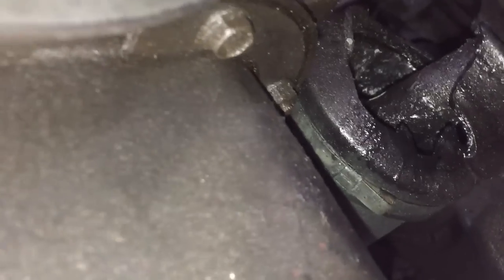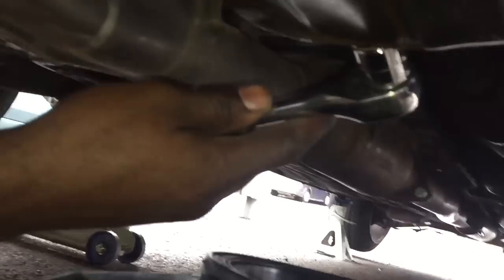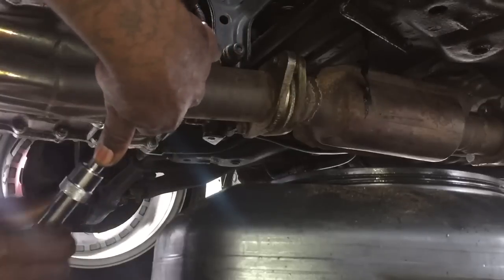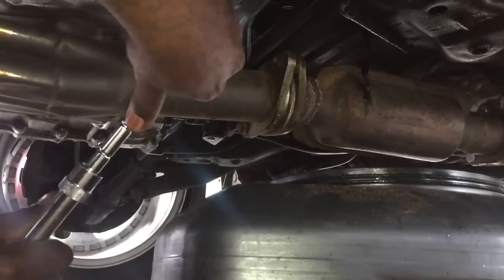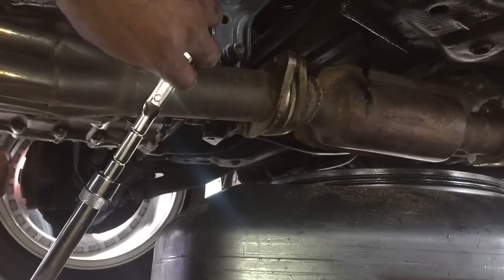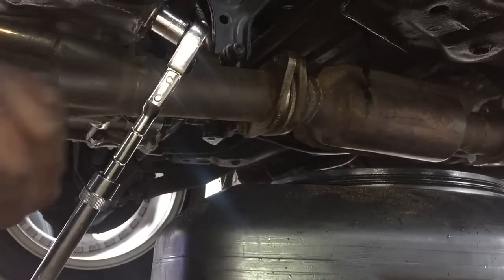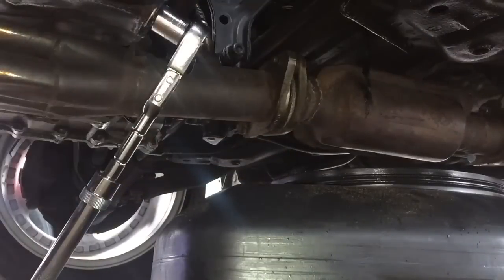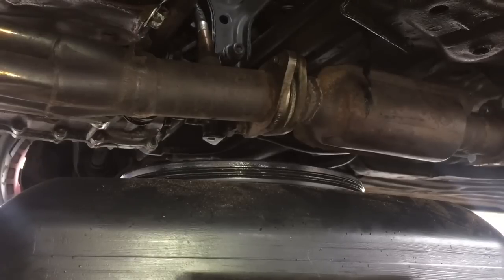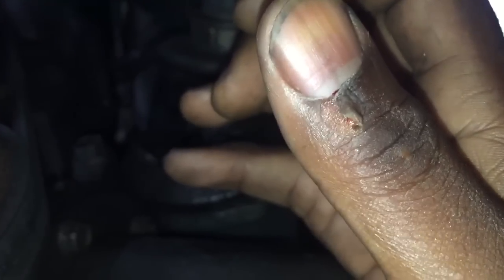The drain bolt size is 17mm. I'm gonna go ahead and turn this counterclockwise. Ow, shit — fuck my finger. Should've worn them gloves. Yes, that shit fucking hurts, you guys. Fucking finger, look at that shit.